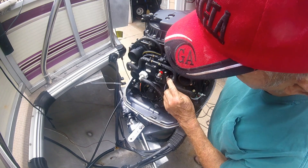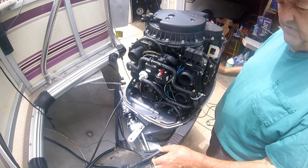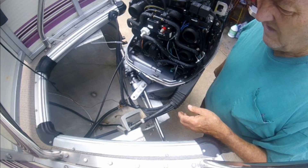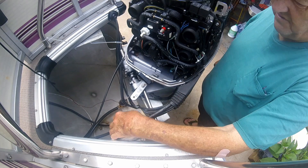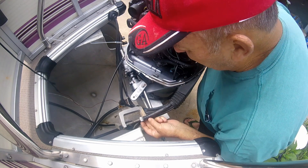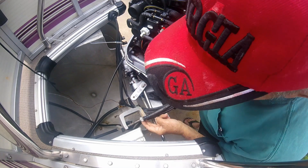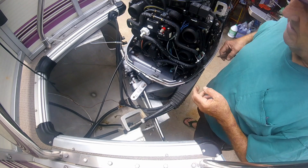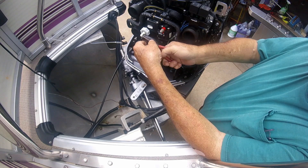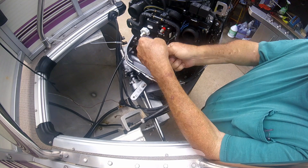There's one screw here and one in the back. I guess I better disconnect the fuel line and raise it up where it won't leak. I took a C-clamp and clamped my fuel line right there to stop any fuel from flowing. I don't know if I've actually got the clamp tight enough — I didn't really want to damage the line. We'll pull this fuel line off and see if it stops the fuel from flowing from the gas tank anyway. If not, I'll have to come up with some other remedy.